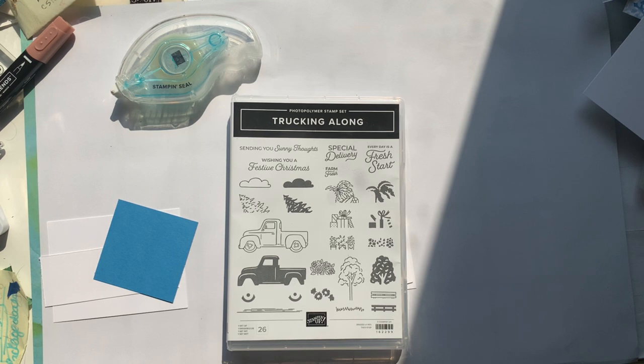Hey, crafty friends! It's Andrea from Prairie Sky DIY, your Stampin' Up demonstrator in Manitoba, Canada. Have you ever walked into your craft room and your mojo was kind of left at the door and you weren't really sure where to get started? I've been in that kind of funk for the last few days, maybe even a week, so I decided to create a one sheet wonder today.